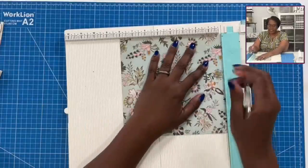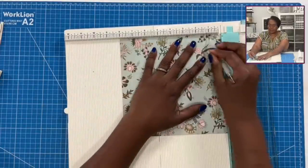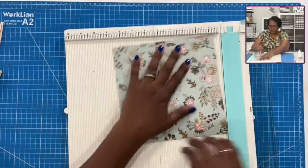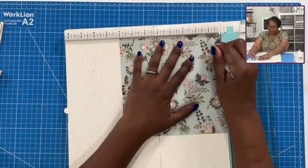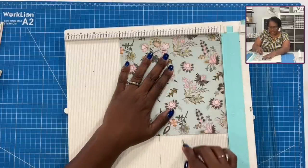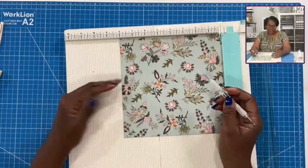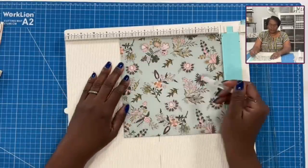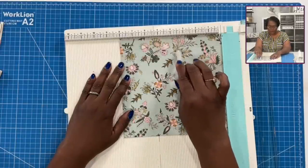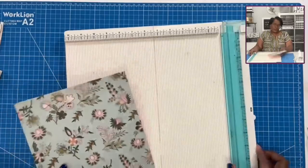Then we're going to take that eight by eight inch piece and do the same thing — score at one inch on all four sides. Then on one side only, we score at three and a half and at four and a half. So on that eight by eight inch piece, we scored at one on all four sides, then on one side only at three and a half and at four and a half. And that's it for our scores.